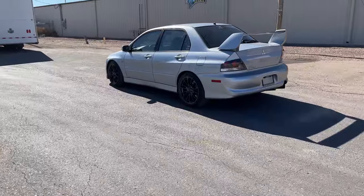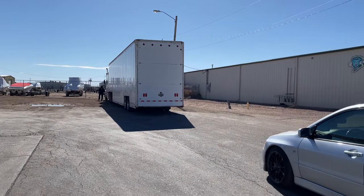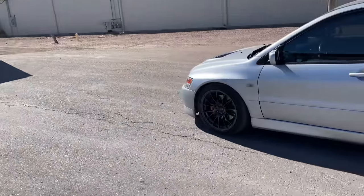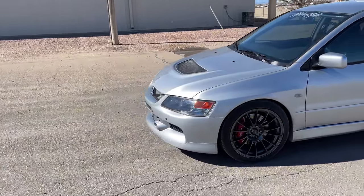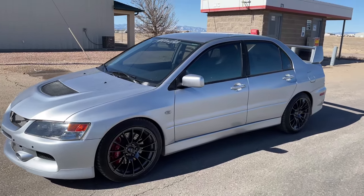The Evo is getting loaded up on an enclosed trailer and headed to Florida — Nahum should have it by April 1st. That's my last goodbye. Congratulations to Nahum, and we will be seeing him shortly in Florida to finish up a video with him.